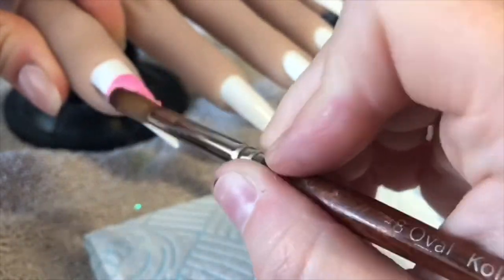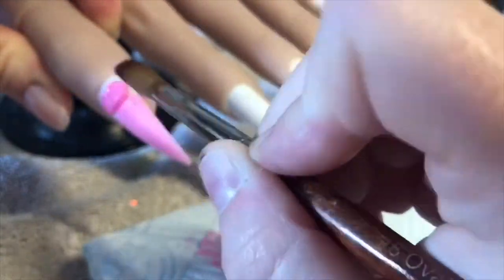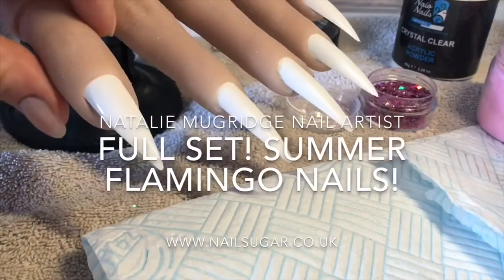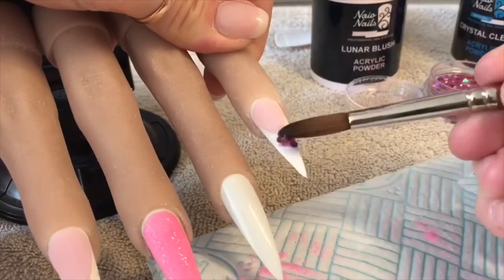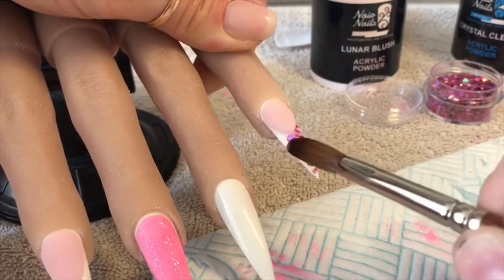It's just one flamingo nail as the accent nail - the rest are glittery. I am going to take the Gypsy Rose glitter and cover the whole free edge, making sure I get down the sides of the smile line.